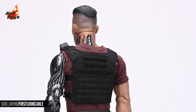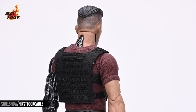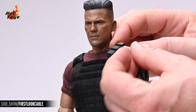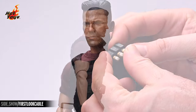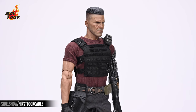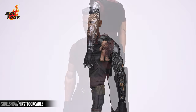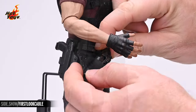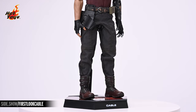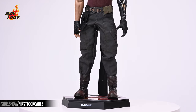Moving down to the torso, Cable is clad in an umber-hued shirt that's a bit worse for wear, over which he sports a black molle vest. The molle straps can be used to affix the spare magazines to the vest, and the left shoulder strap includes three loops for holding the 40 millimeter grenades. The right arm features sculpted veins and painted hair, and the left arm has loads of rich cybernetic details evocative of 90s comic book style. The teddy bear can be attached to the figure's softgoods belt, and both pistols will drop into the respective holsters on the right.